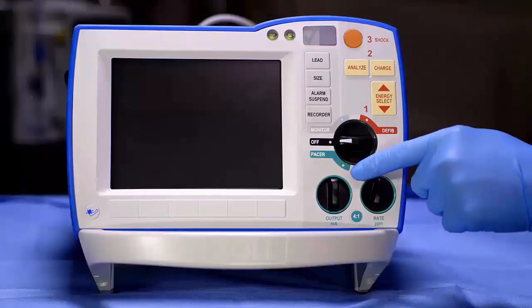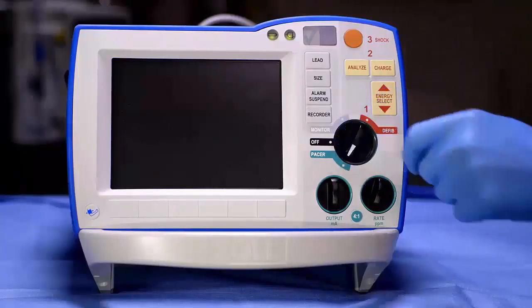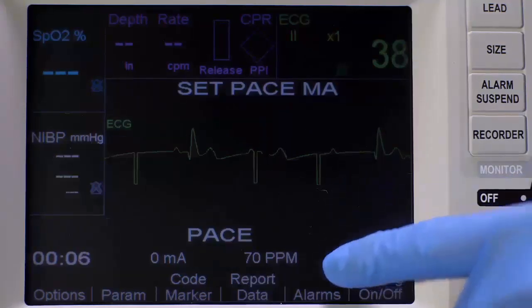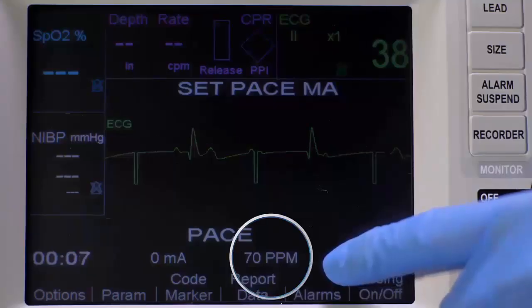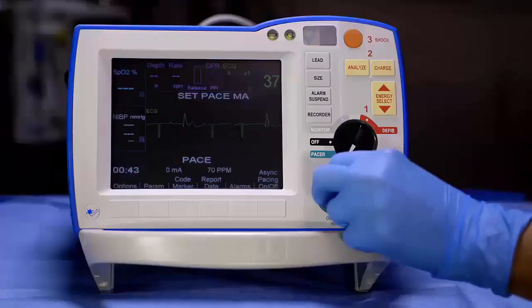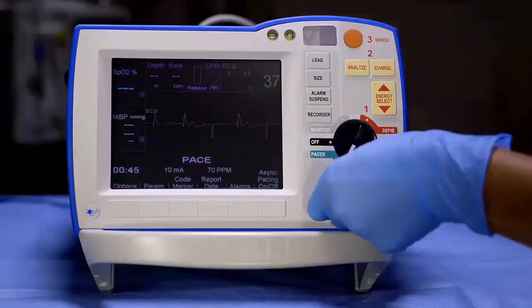To begin pacing your patient, turn the dial to Pacer. The downward spikes indicate pacing pulses. The rate will default to 70 pulses per minute unless your institution has configured it otherwise. Next, increase the output by turning the dial clockwise.